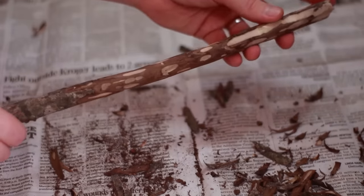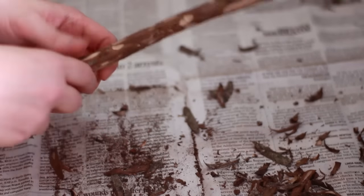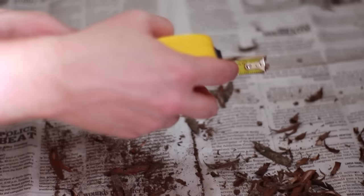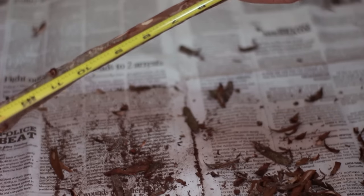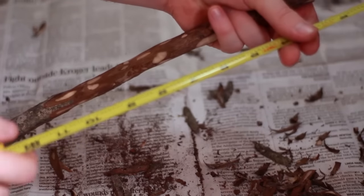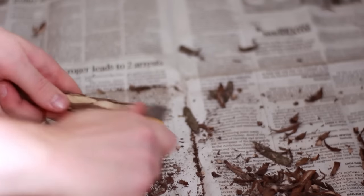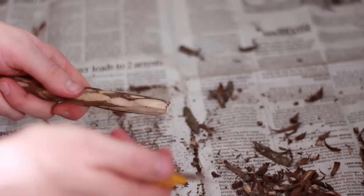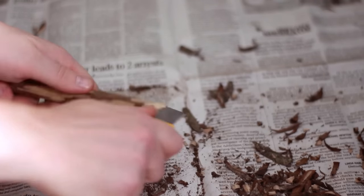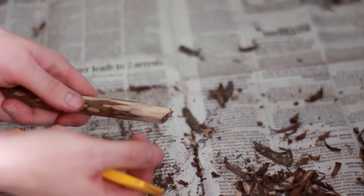Something we didn't go over quite yet is the length of the wand. Our wand boxes are going to be about 15 and a half inches long, so we want our wand to be 13 to 14 inches long or shorter. Make sure that you measure your wand — this one's about 13 and a half inches, so that's perfect for the size of the box we're making. You can go in to the very tip of the wand and just shave it down so that it doesn't come to a sharp point — you don't want a weapon. Shave it down so that the tip is maybe a little bit less wide than a pencil.